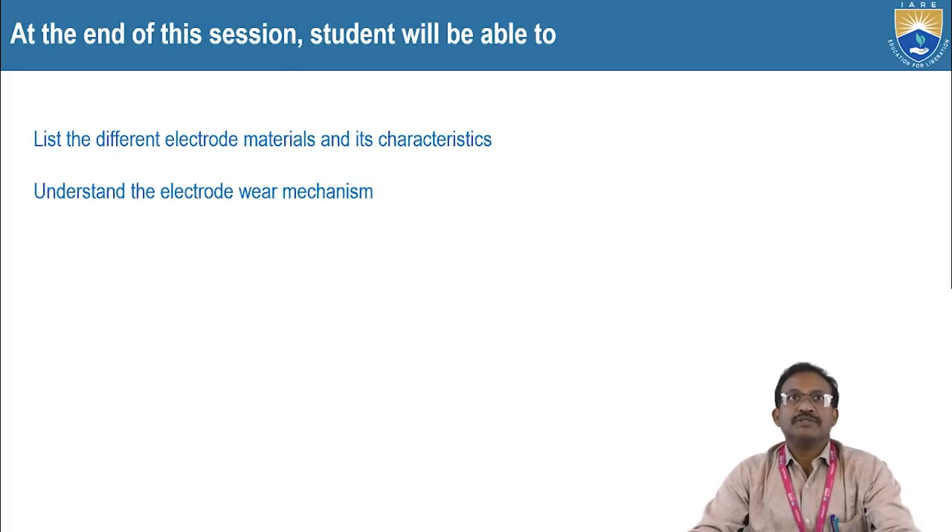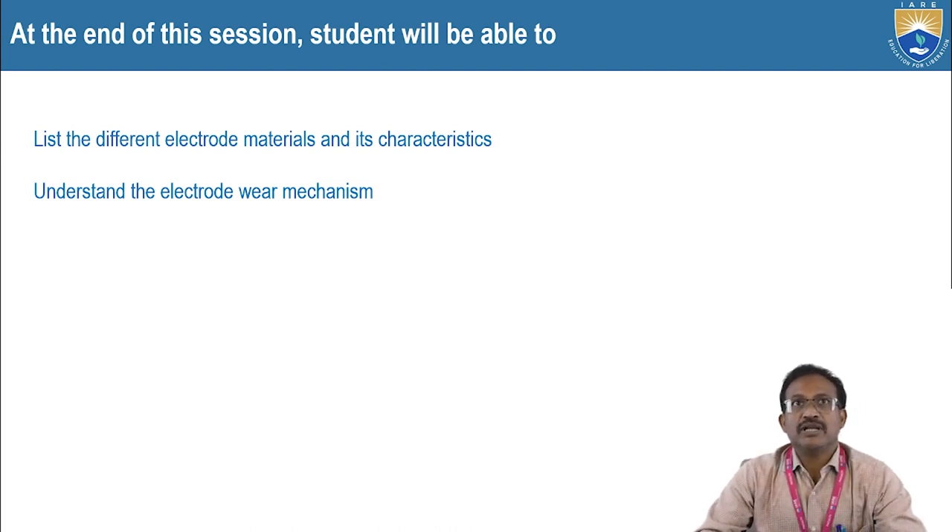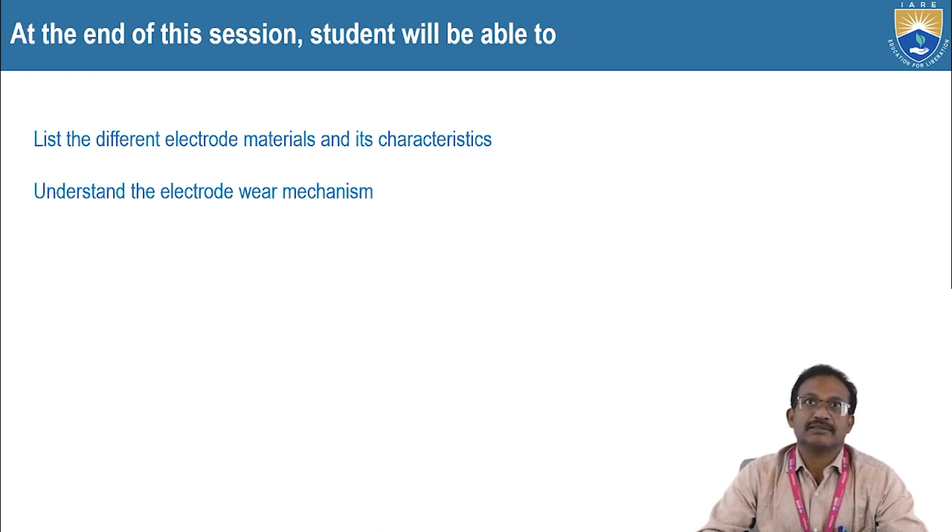These are the two course outcomes. At the end of this session, the student will be able to list the different electrode materials and their characteristics. Second, understand the electrode wear mechanism. Before we begin, the student should understand the basic electro-discharge machining process and electrode wear mechanism.